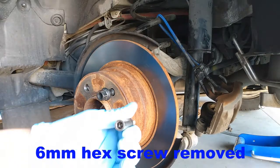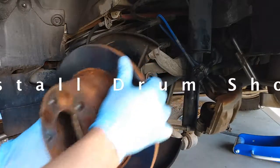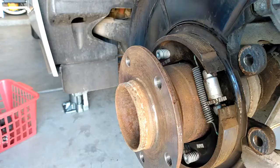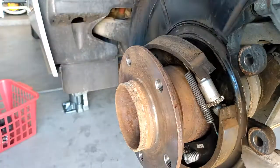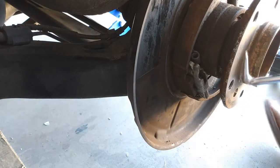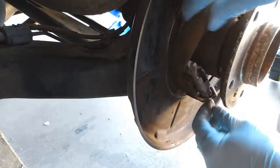By the way, the sliding guide bolt was 7 millimeter — the one that was retaining the bracket. The best way is to remove this 5 millimeter allen key spring here and here, and then twist it 90 degrees. Next, we need to use a pick like this to remove the spring from the drum, and then the whole thing can be taken out.